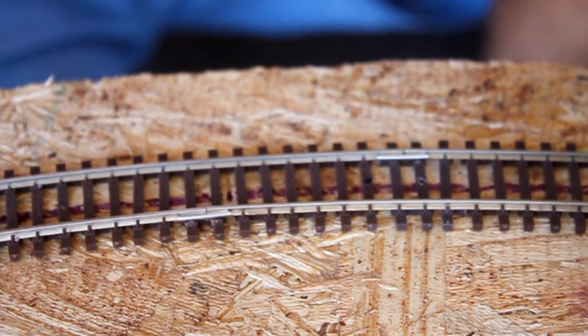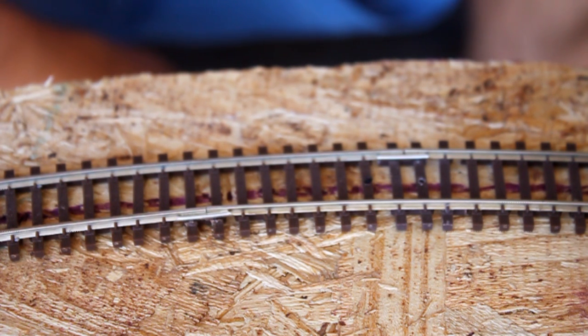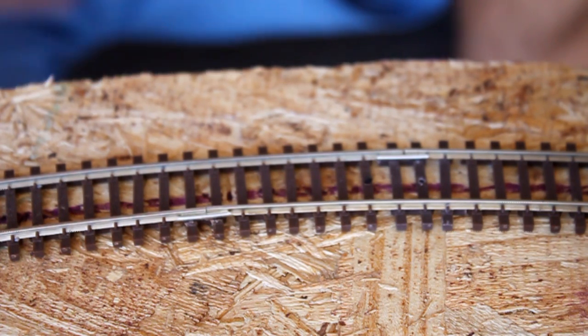It works out pretty well. I'll give you an overview shot to show you — I've run that six axle locomotive over here several times and it has not had any problems. On the old layout it would derail three or four times going around the loop. So let me give you an overhead shot of that.